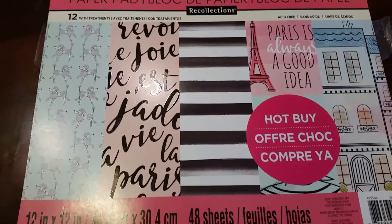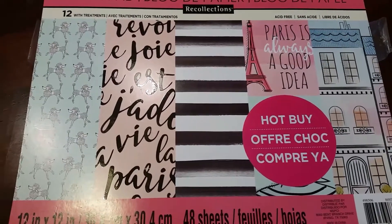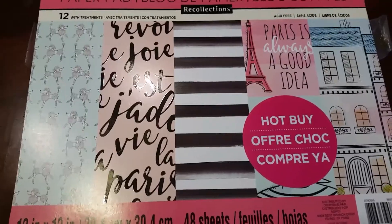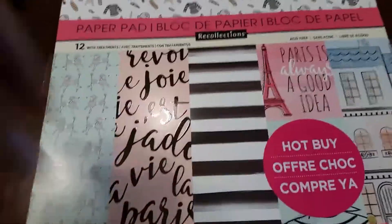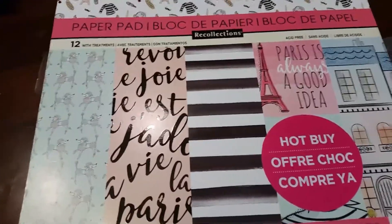Hi YouTube! I'm here with a quick video to show my swap entry for Scrap the World's Rolodex Memory Dex card. I haven't done a video in a while, but anyway, I used this Paris themed paper pad from Michaels.